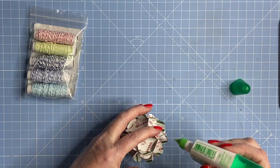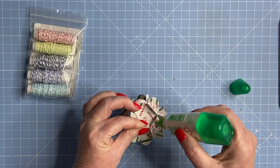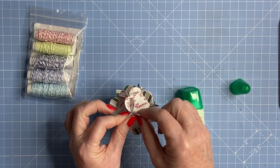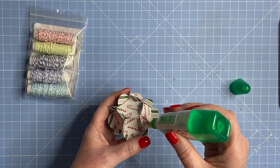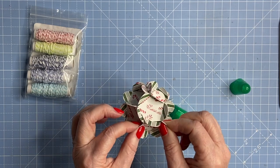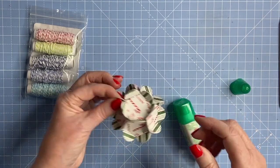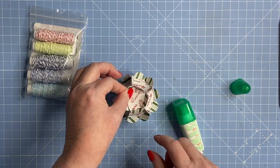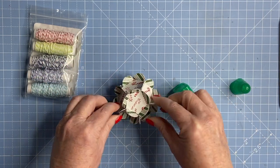They're so easy to do and they look great cut in bigger sizes laid up as decoration. You can leave the petals open — it's entirely up to you. If you decide to stick the petals together, I'd do it on all of them so it looks consistent, or at least on the bottom ones.